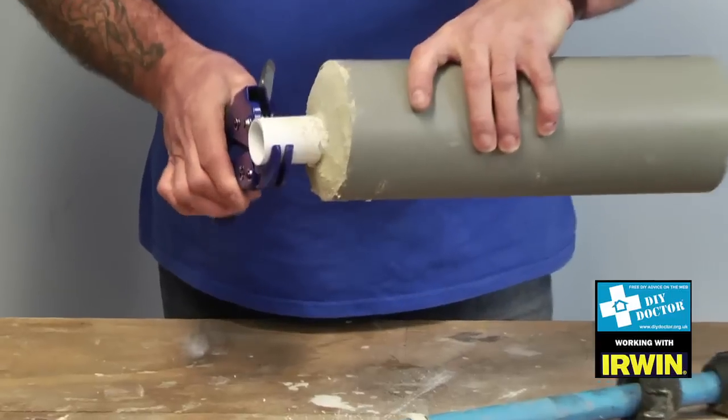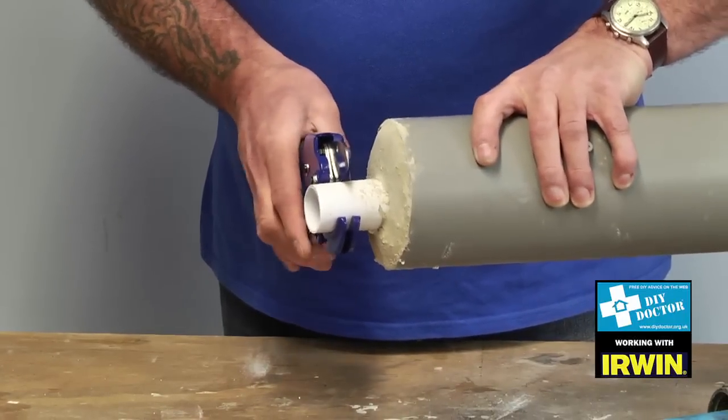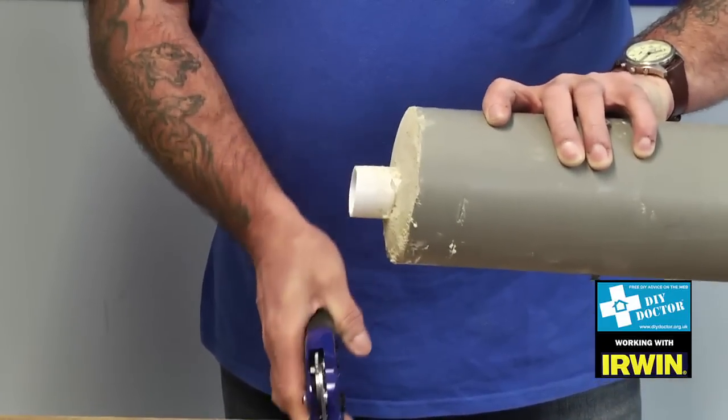Similarly, in this case it's a 40mm pipe. You can hear the ratchet clicking into place. Trap the pipe and you'll see that the blade cuts right the way through.